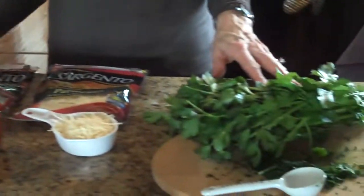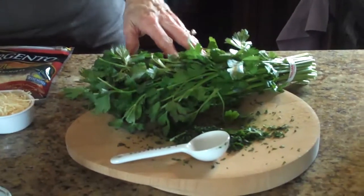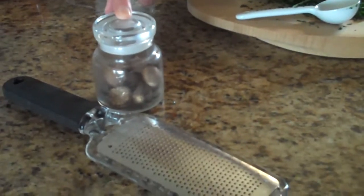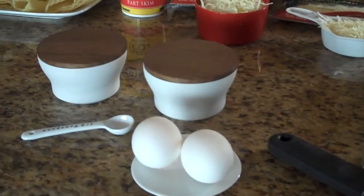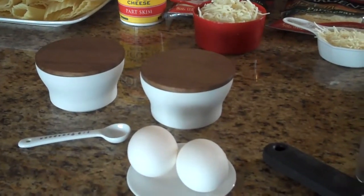You'll also need a tablespoon of freshly chopped parsley, a quarter teaspoon of freshly ground nutmeg, two eggs, and a half a teaspoon of salt and a half a teaspoon of freshly ground pepper.